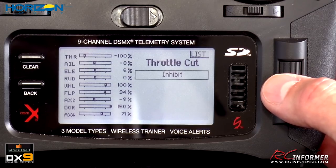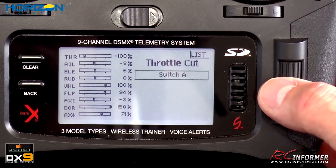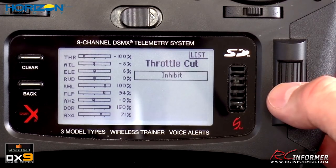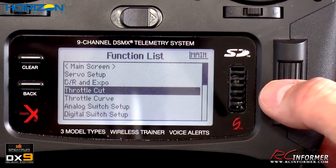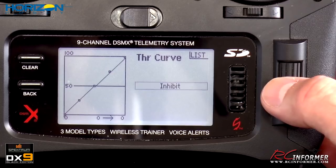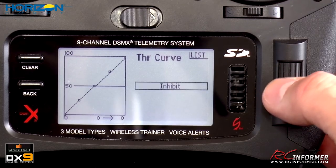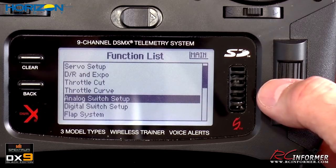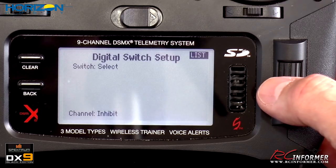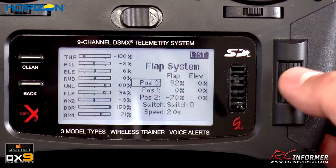The throttle cut menu I have inhibited — you can activate it and assign it to a switch, but it's personal preference. Throttle curve lets you adjust all the different curve points across flight modes, but I don't mess with it much on airplane use. Analog and digital switch setups are also available but I don't use them heavily.